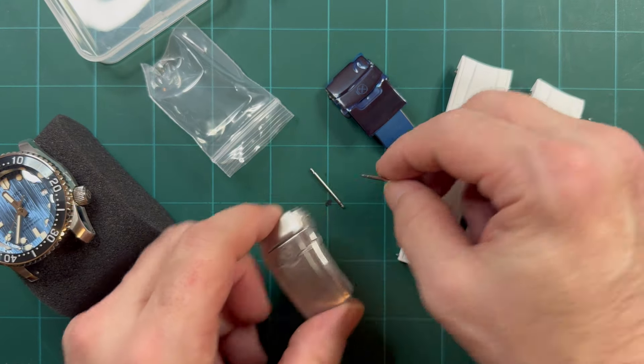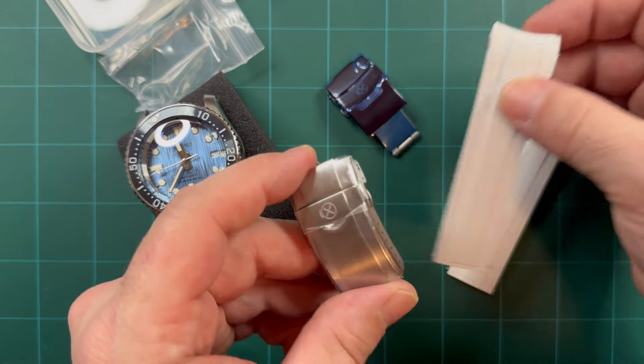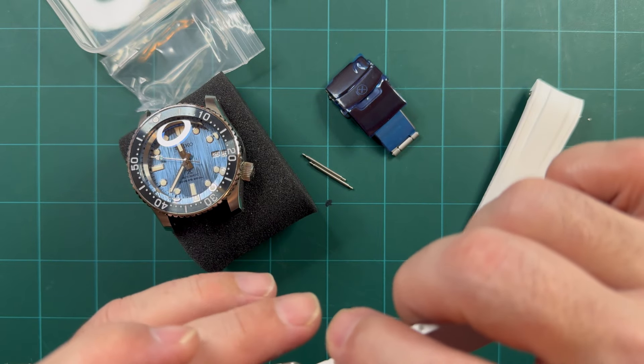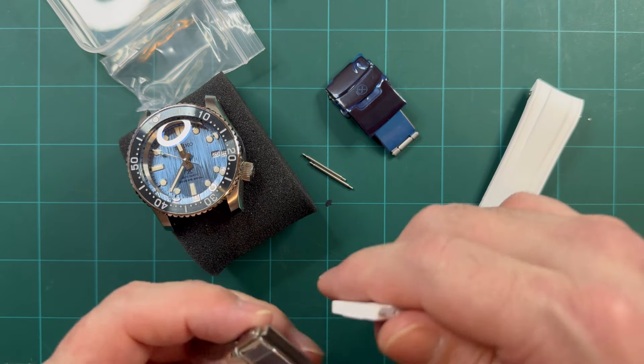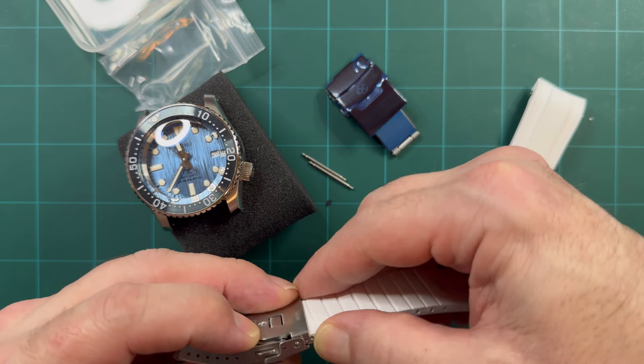Now I just grabbed a watch head here — I've got this white strap — I figured I'm gonna put this on here and just see what this looks like.